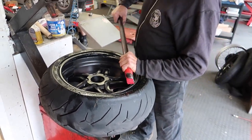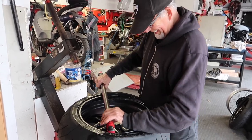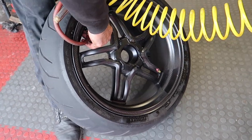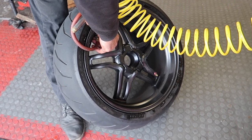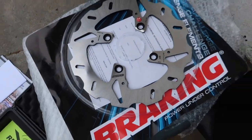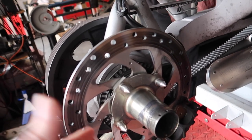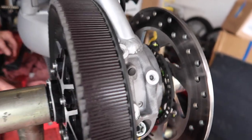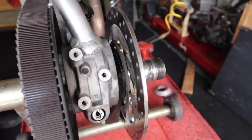Using his half a century's worth of knowledge changing tires, Trevor gets the wheel on perfectly and adds air. Look how good that looks — I absolutely love it. Since we have the new rear brake rotor, to get the old one off you actually have to pull the entire drivetrain — sprocket and everything — in order to get to those bolts. That's what we're doing next.